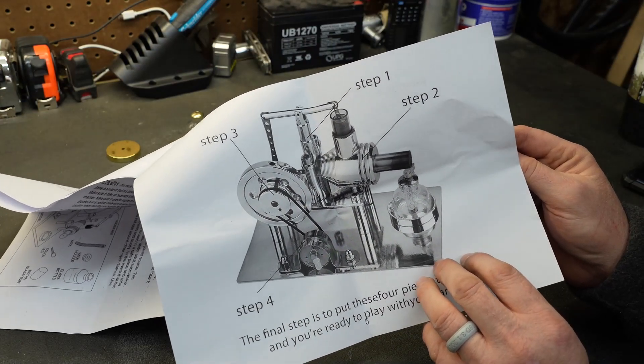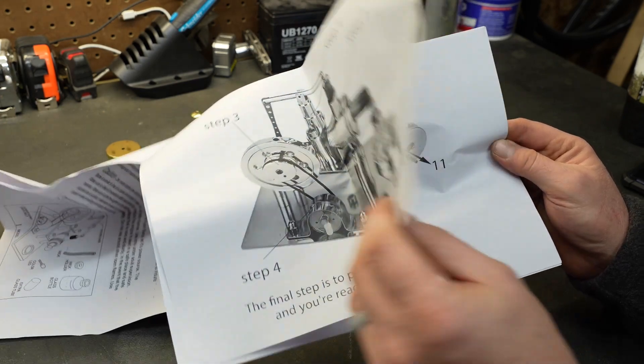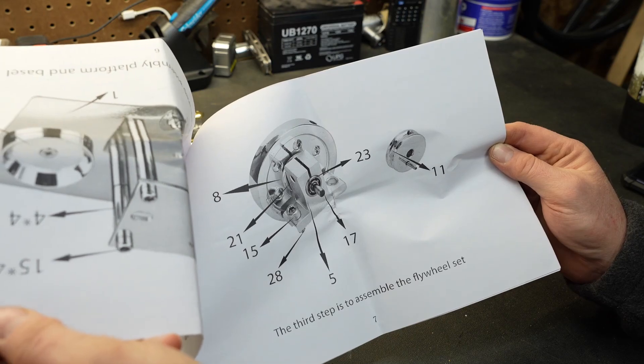Obviously this is a model or a kit that you have to assemble yourself, which is what makes this fun, but it does come with instructions and they're really nice. They're easy to see even for old eyes like mine.